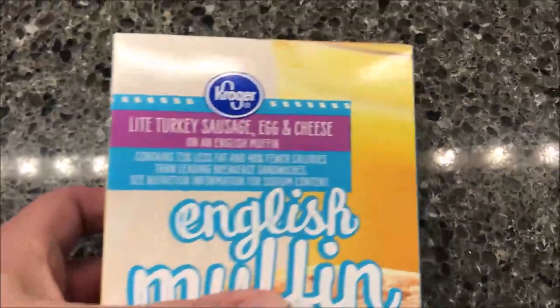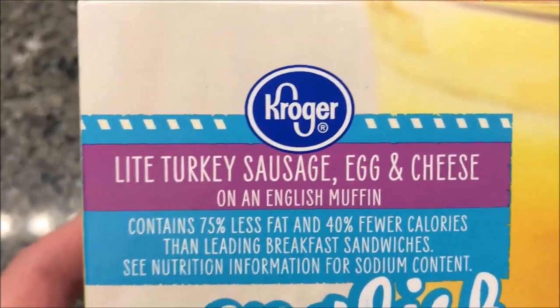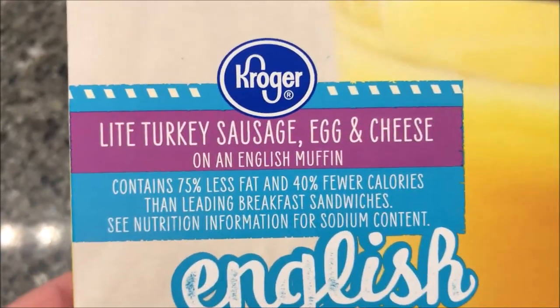Hey guys, welcome to another lunchtime review. Today I'm going to try these Kroger brand light turkey sausage egg and cheese on an English muffin.